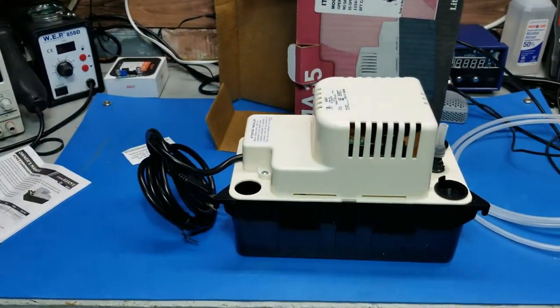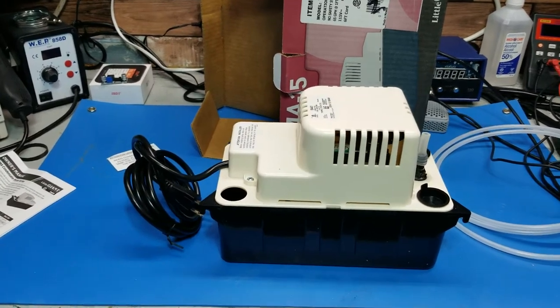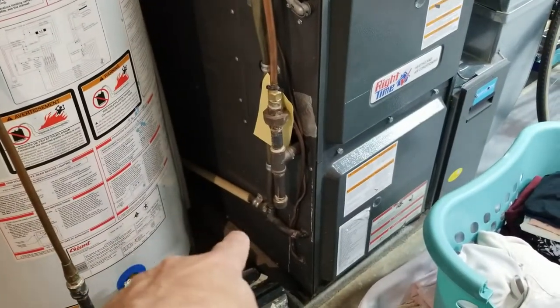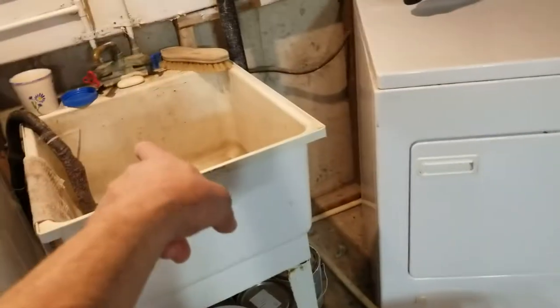That should take care of my problem for now until I can sort out the proper hose. Eventually it will go right there and I'll remove all that old stuff. The reason for that is my drain is giving me some issues, so I want to run it right into the sink.